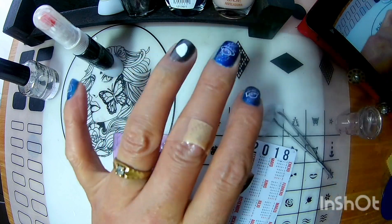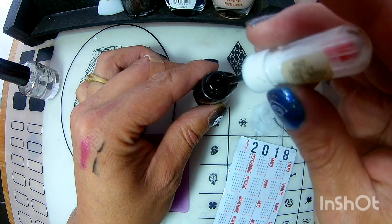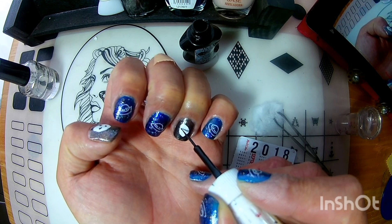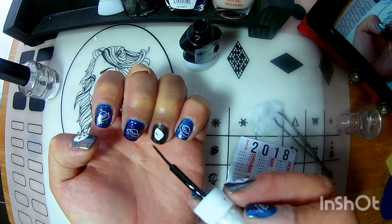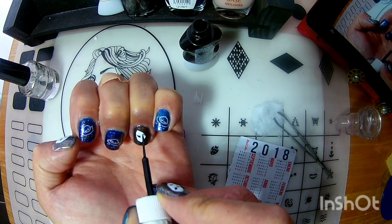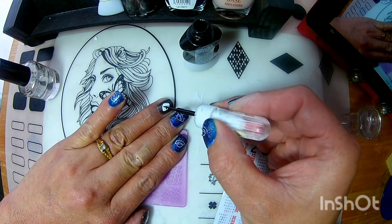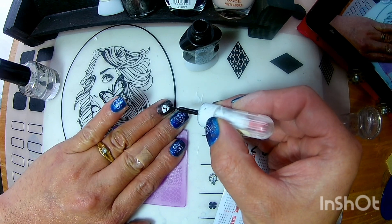Ahora voy a ocupar el estilógrafo negro. Le quité el exceso. Y pues, ahora le voy a dibujar unos ojitos. Voy a ocupar una gotita más. Y aquí le dibujé su boquita.